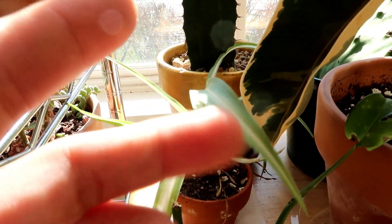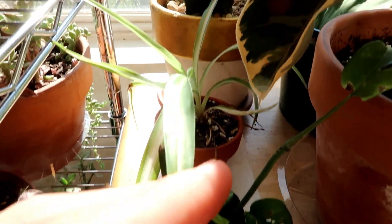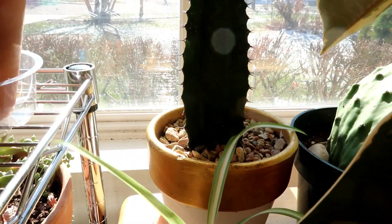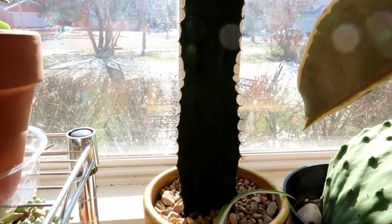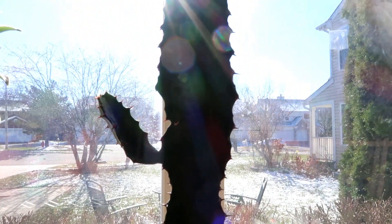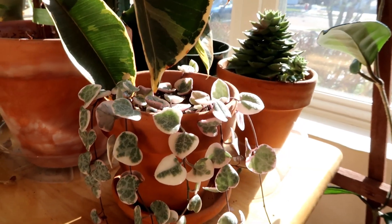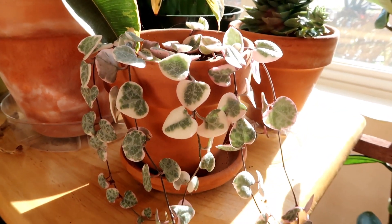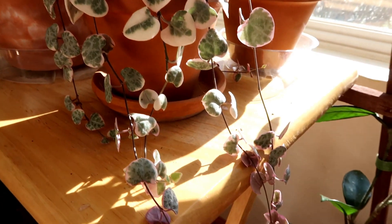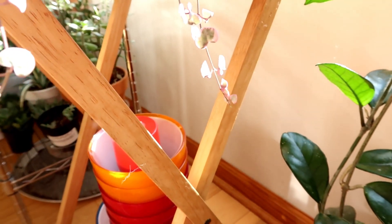I have my variegated spider plant that I propagated. I have this really big euphorbia - I don't know what exact euphorbia it is, so if you know please put it down in the comments. Then right here I have the very popular variegated string of hearts. As you can see, it's trailing quite a bit.